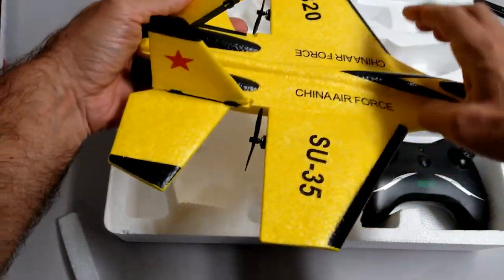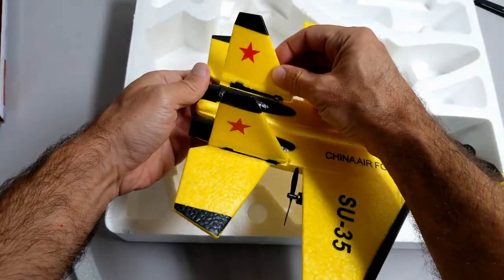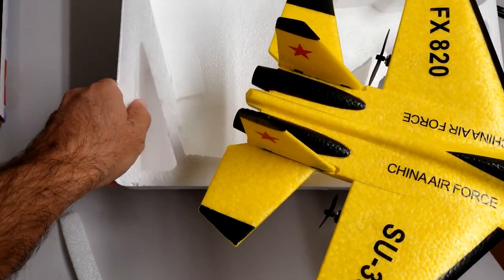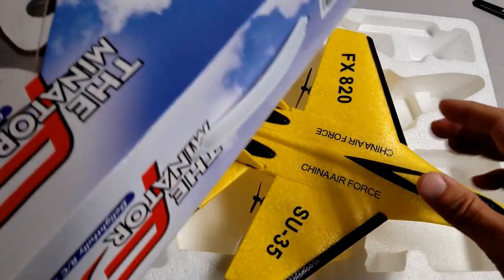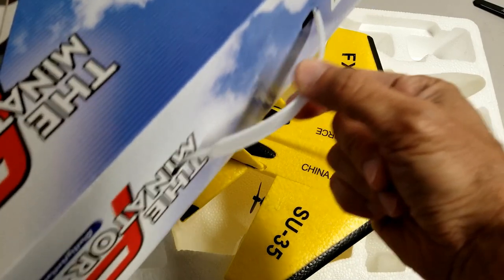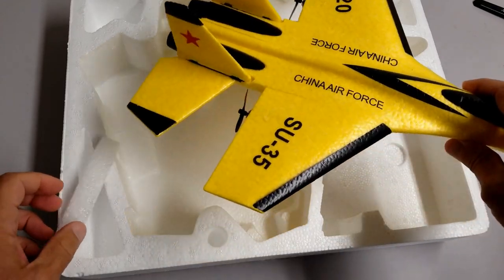They go in the slot and then you just push them in. They are not really tight, but if you crash it they will just pop off and not cause any damage. By the way, it has a handle on the box. I always like the fact that some manufacturers put these handles, because when I'm taking airplanes and helicopters to the field, sometimes I just carry the case instead of putting it in a bag.